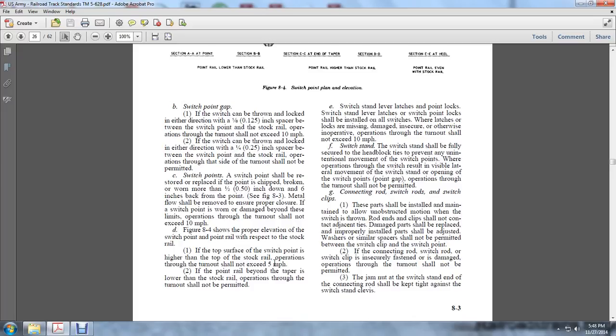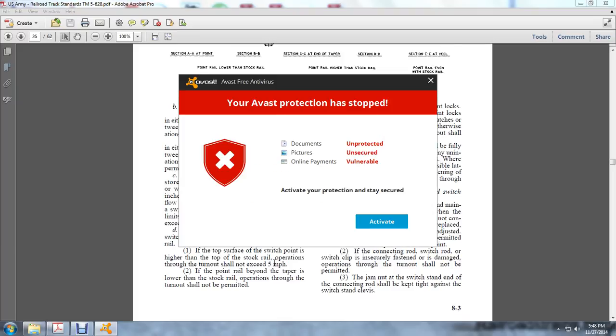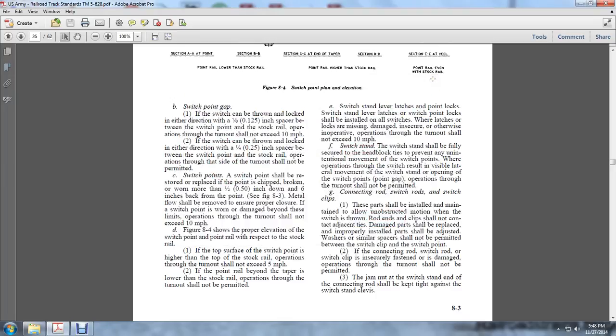Switch point gap: The switch can be thrown and locked in either direction with 1/8 of an inch space between the switch point and the stock rail — operations through the turnout shall not exceed 10 miles per hour. If the space is within 1/4 of an inch, operations through the turnout should not exceed 10 miles per hour. If the switch cannot be locked in either direction with 1/4 of an inch space between the switch point and the stock rail, operations through the turnout shall not be permitted.